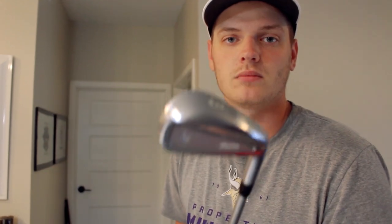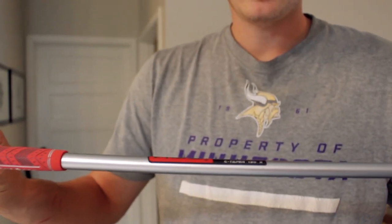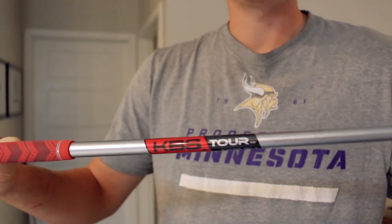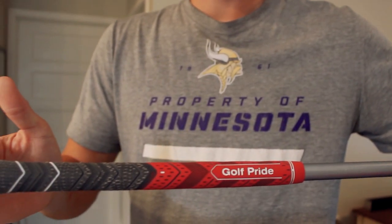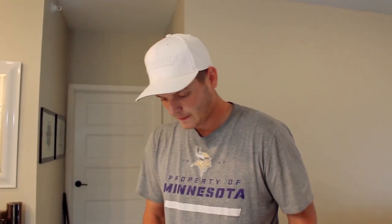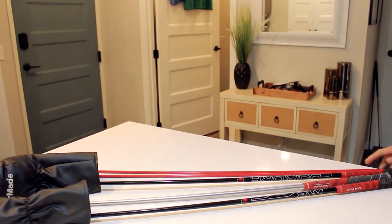Next up is the fairway finder — the Mizuno MP18 MMC fly-high driving iron. It has a KBS Tour C-Taper extra stiff 130-gram shaft in it. And all my clubs have the same Golf Pride mid-size grip on them. I think next time I get them regripped I'll probably go to oversize — these feel small, I've got big hands. These are for the range, don't use them much — probably should.